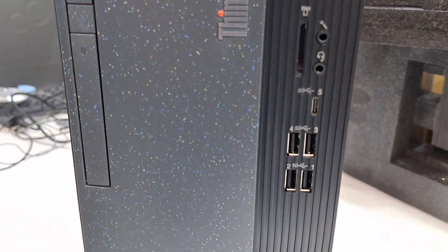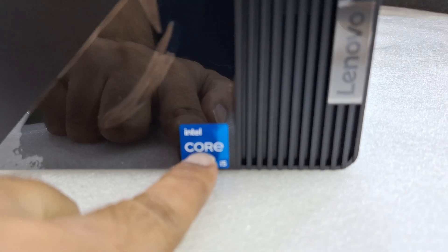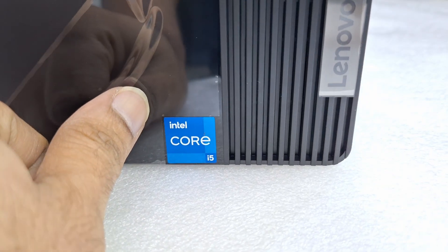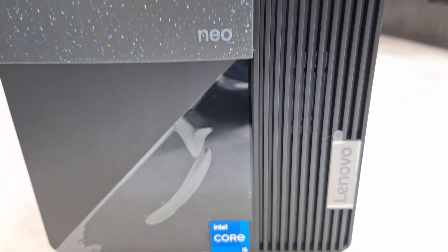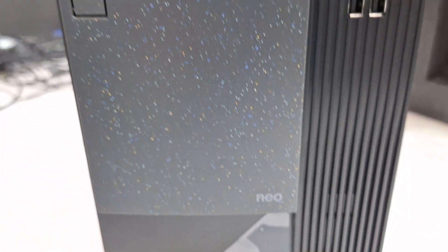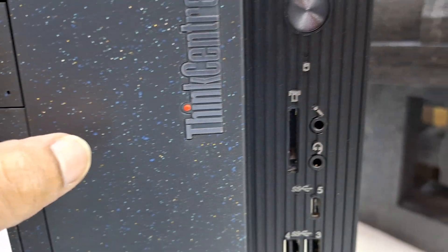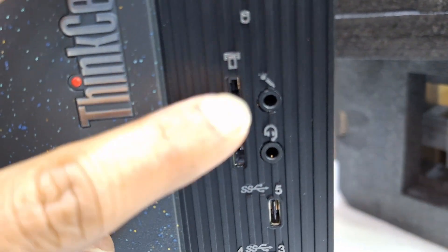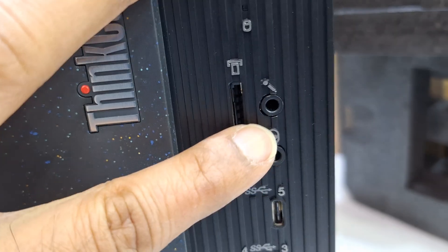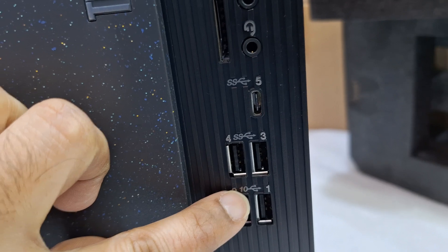This is the Neo 50T. It is a Core i5 12th generation processor and comes with 4GB RAM and a 512GB SSD. It has a DVD writer, and you can see the power button, card reader, headphone jack, mic jack, Type-C USB, and four USB ports on the front side.